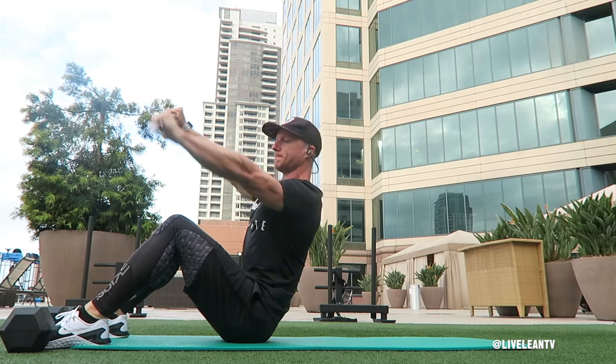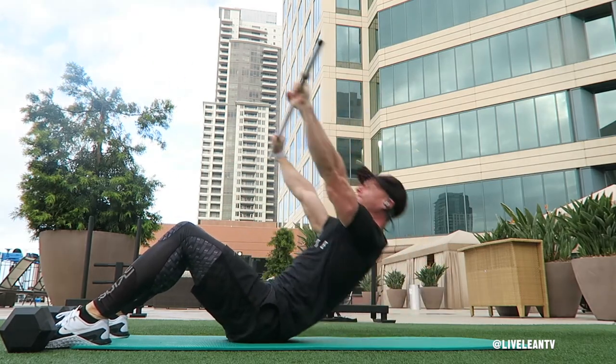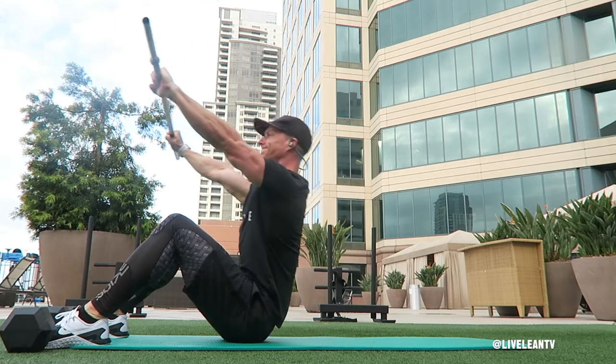Next, contract your core and sit up by raising your torso off the ground while keeping the barbell extended away from your body. At the top of the sit-up, keeping your core contracted, perform a side-to-side stroke with the barbell as if you were in a kayak.